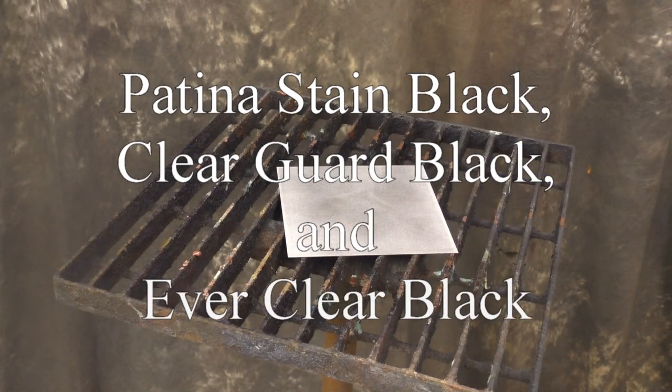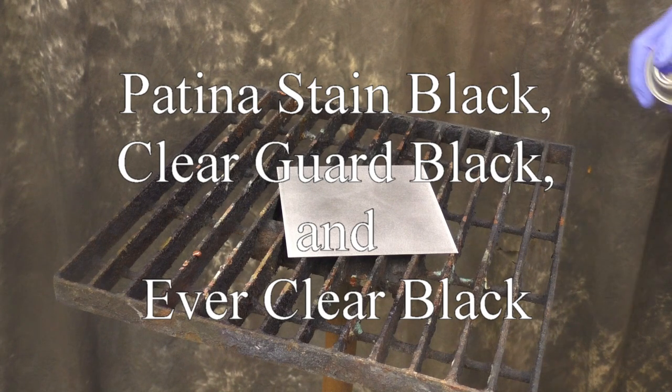Patina Stain Black, ClearGuard Black, and Everclear Black. In this video, we're going to go over the three products and tell you a little bit about the differences.